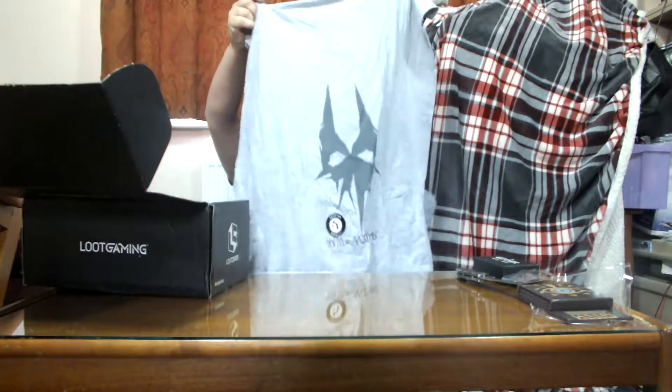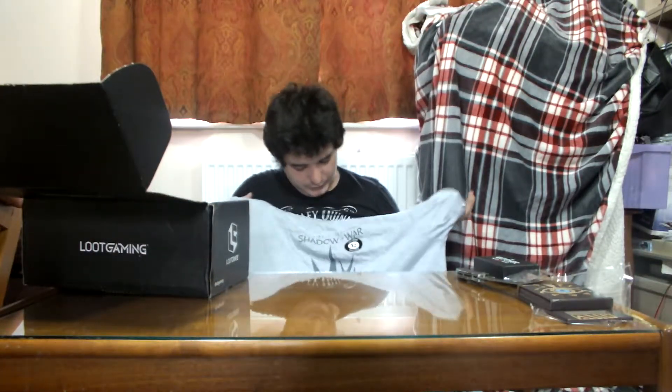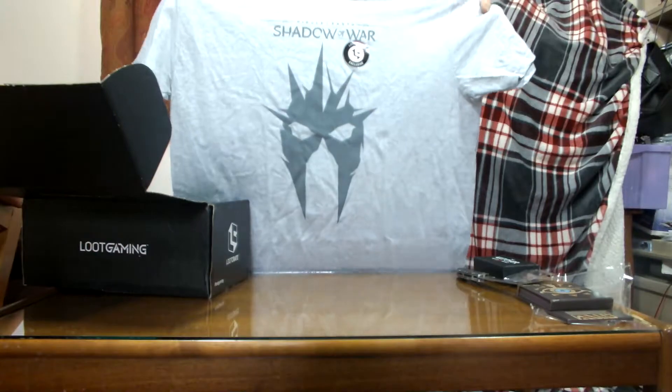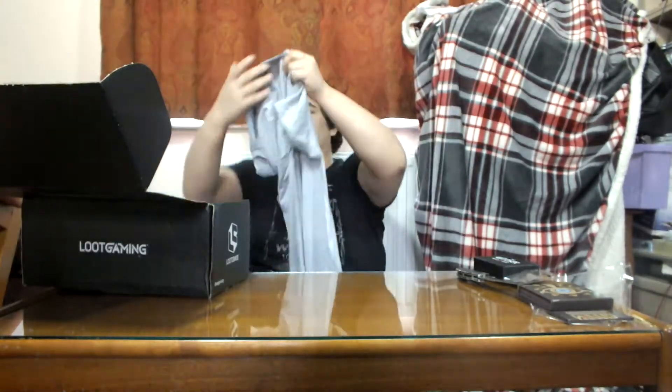And like all loot crates we have a t-shirt — Loot Crate exclusive, Shadow of War Middle Earth. I think that's a game, I don't remember it, let me have a look.